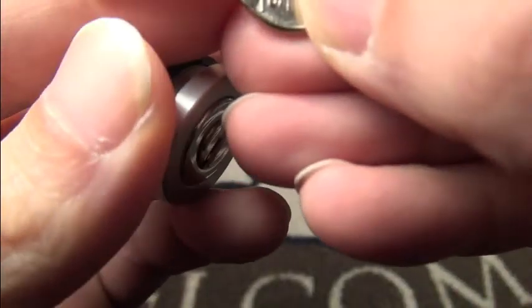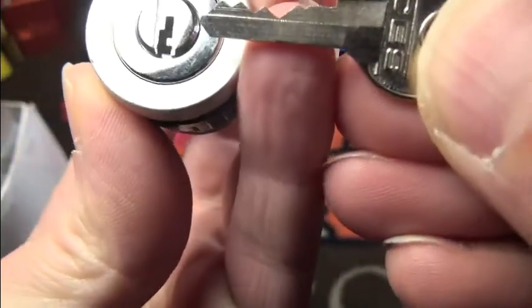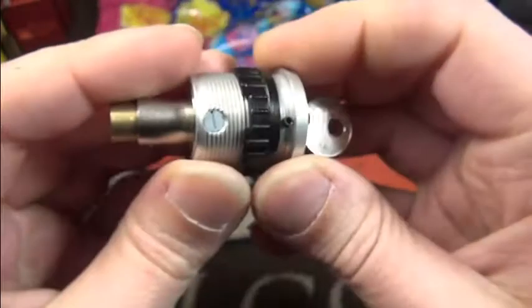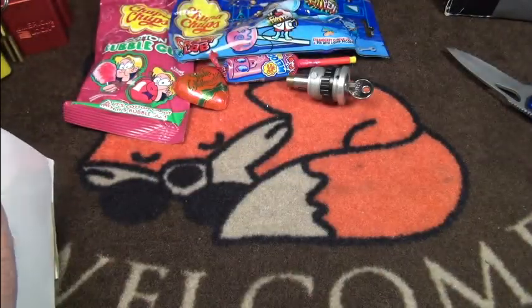This is a nice little one — one, two, three, four — four-pin switch. It looks really cool, I have to say. Wow, thank you, this is really interesting. Okay, let's get the next one out.